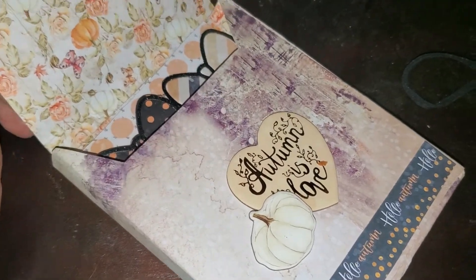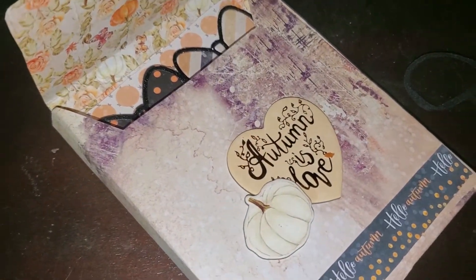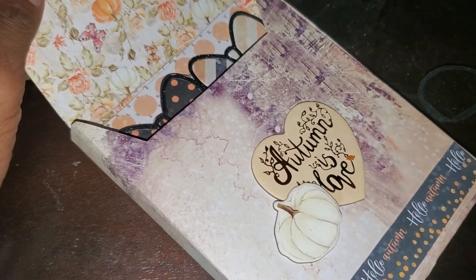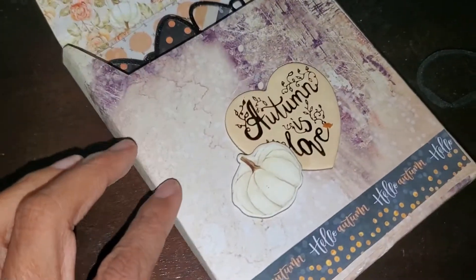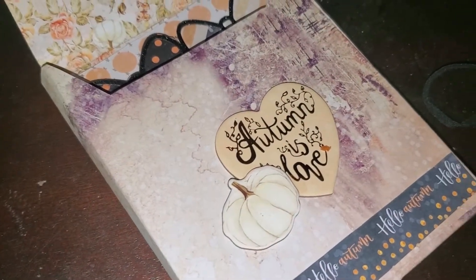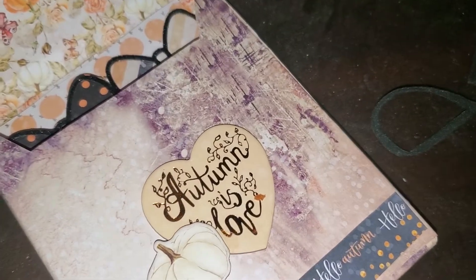In the box, I used the same paper from Prima Autumn Moon — or Amber Moon, I think it is. The inside has this pumpkin print which I think is so pretty, and then the outside is this grainy wood grain which I think is really beautiful — it's vintagey and just matches the color scheme of the whole collection.